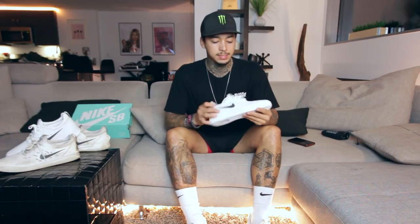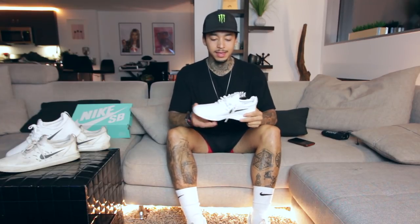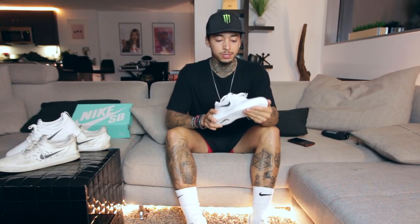I think you guys are going to like it. It's really hyped up and it's going to get you guys psyched to skate for sure. All right, so that's it. I just wanted to do this video and explain to you guys everything about my shoe. I really hope some of you guys try it, and you guys that do try it, I really hope you like it.